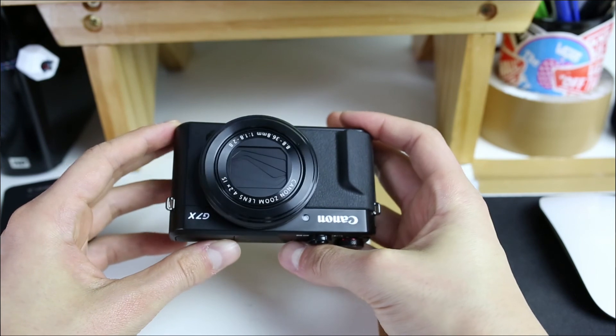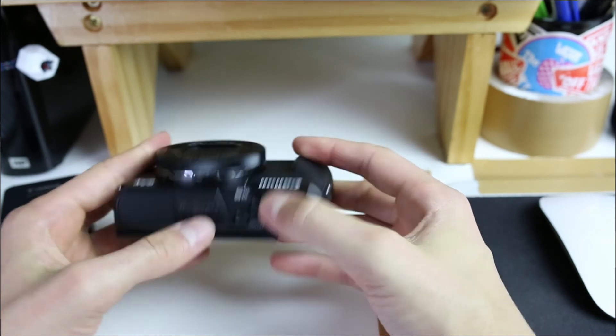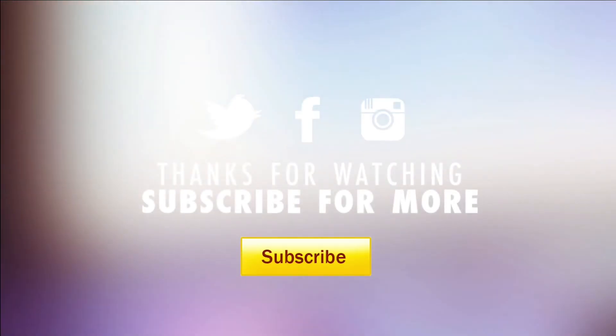Thank you ever so much for watching. I hope you enjoyed the video — if you did and you learned something, give me one of these bad boys. Don't forget to subscribe and I'll see you in the next video, bye!